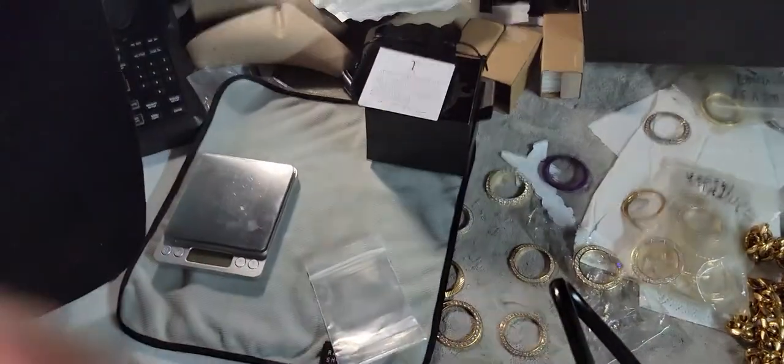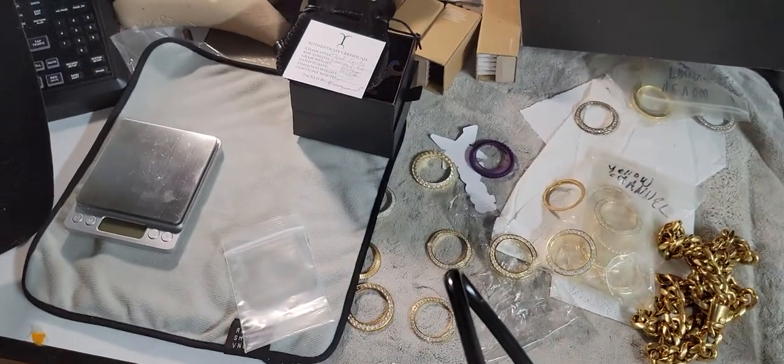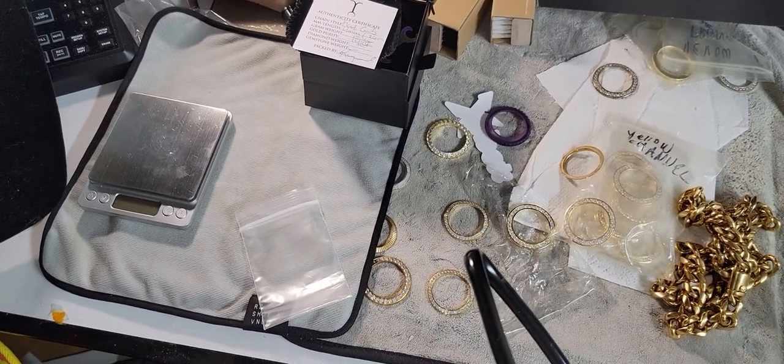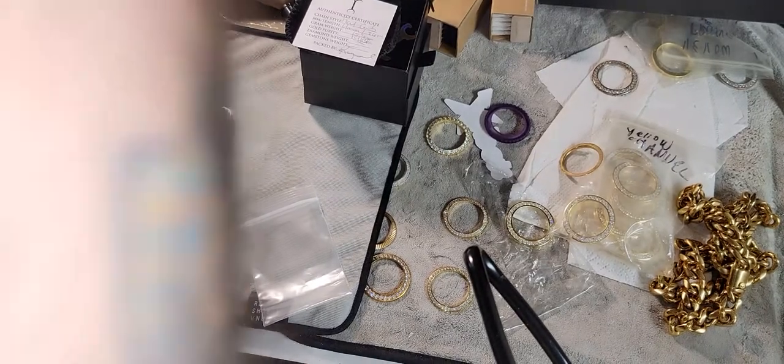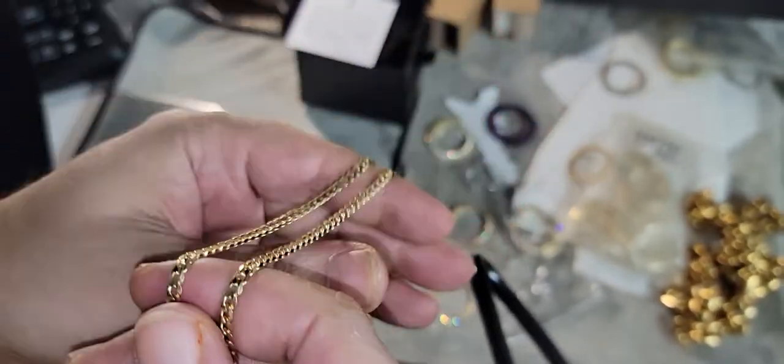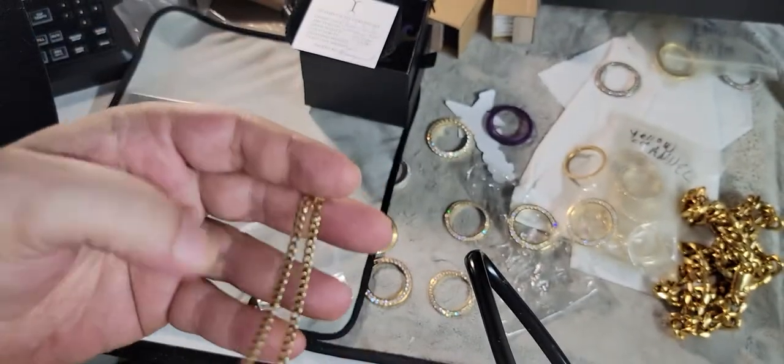We're gonna set it right here — let me grab the chain and get you guys a look at it. It's four millimeter, 26 inches, 14 karat gold. Super laser cut, very very shiny — this thing hits like crazy. I already knew that.